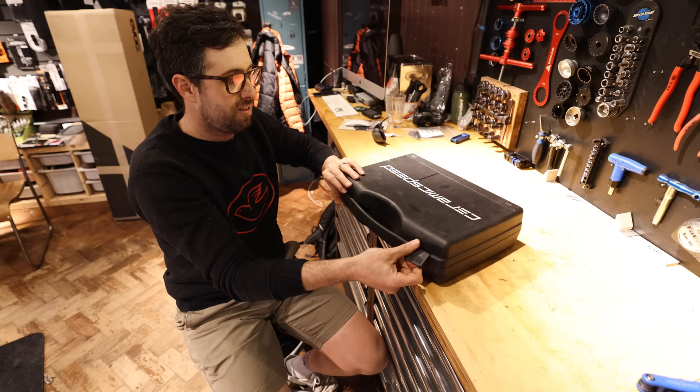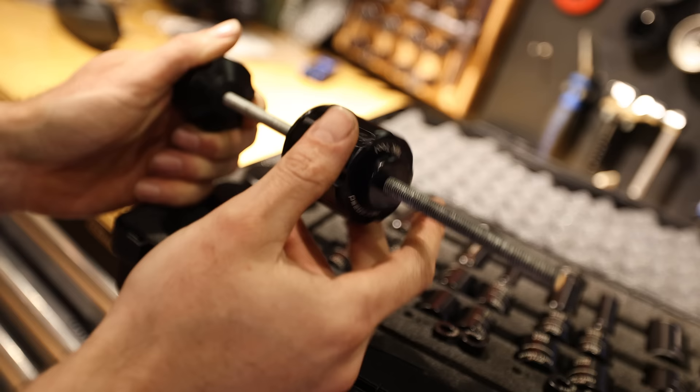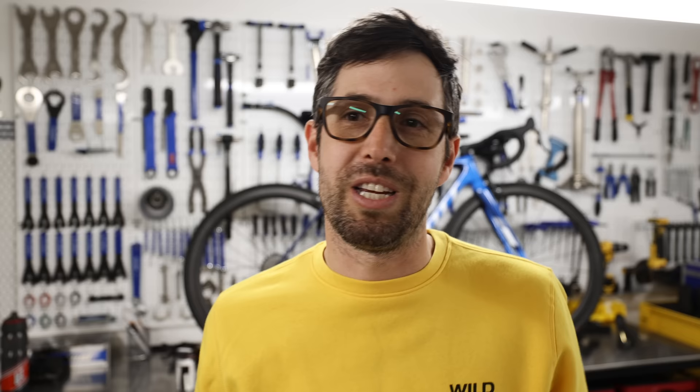Ceramic Speed wheel bearing press. It's got a quick release so you don't have to thread it for ages to press something in and then thread it all the way out — you just slide it on, click it, tighten it, loosen it, unclip it and it's off. It makes my life so much easier and it's very well made. It is mega expensive at £850 though.